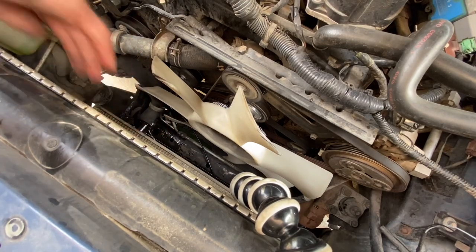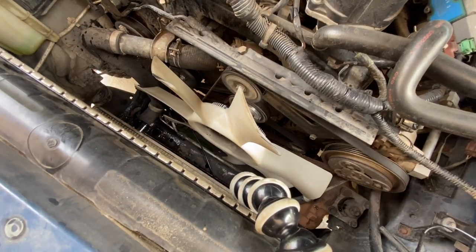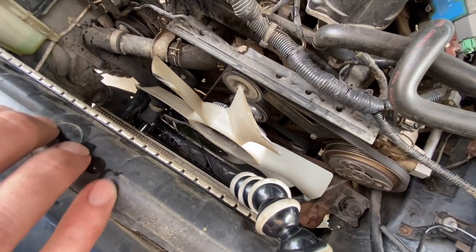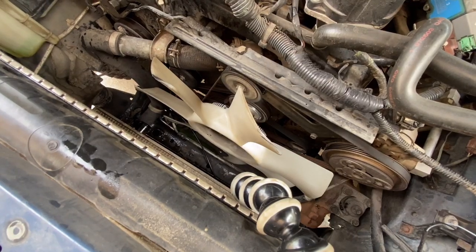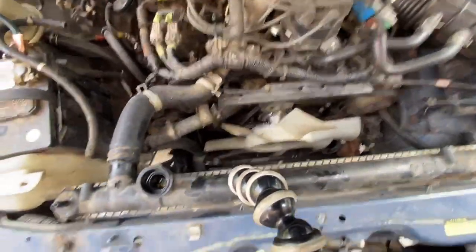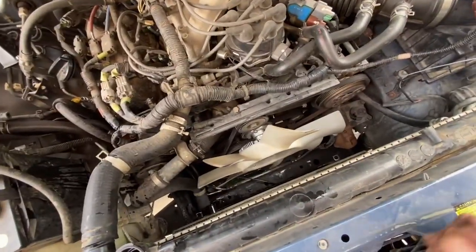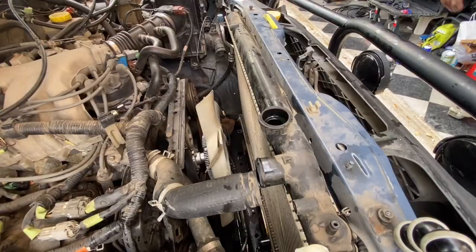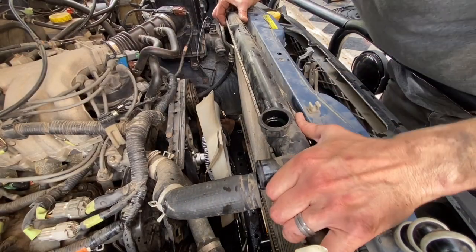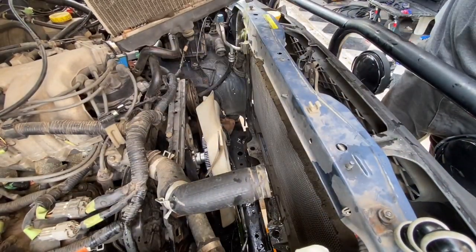I have that bucket down there just for this reason. This particular radiator does not have any automatic transmission fluid lines connected to it, so you don't need to drain those. Here we're going to pull this radiator out - it should be ready to come out quick and easy. Look at that dirty radiator.